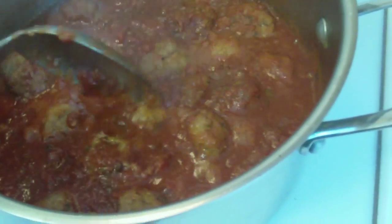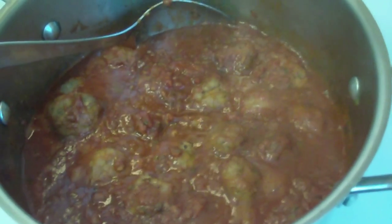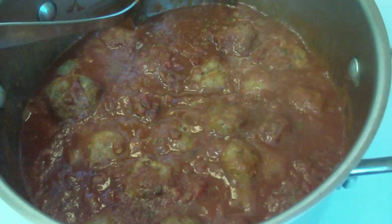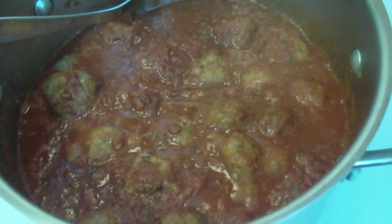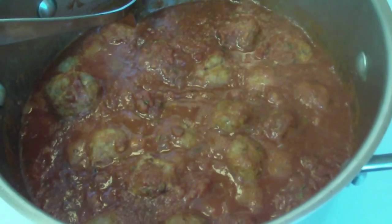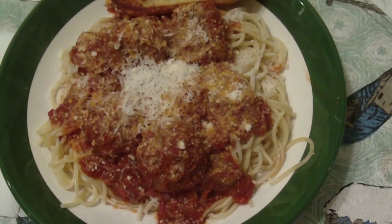So I've added my meatballs to my sauce. I'm going to turn it down to a very, very low simmer and cover it for an hour, then check to see how the meatballs are doing. You don't want to overcook these meatballs because they can dry out. I've cooked it as long as two hours and it's been fine — if I'm waiting to eat, I just keep it on a very, very low simmer.